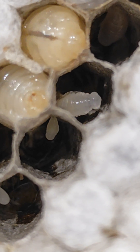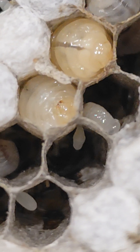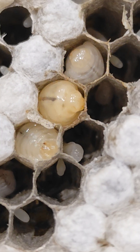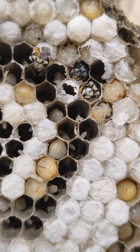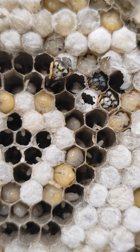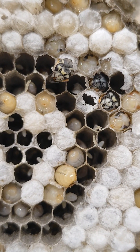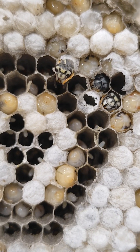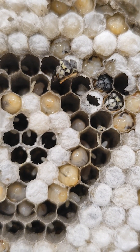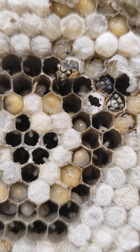You can see they start off very small and they grow quite large before they actually go through that transformation. And here this one is about to come out. Let's see how long it takes her cleaning up after a long sleep, and what I can only imagine is a pretty tiring process.